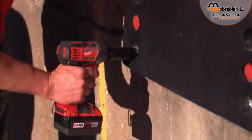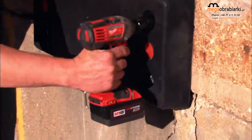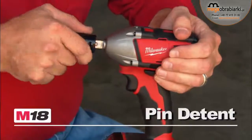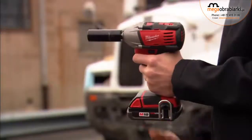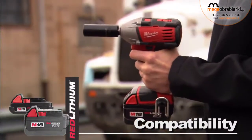Powered by a rugged Milwaukee 4-pole frameless motor, this compact impact wrench has all the power you will need to get the job done. The 1/2-inch detent pin provides positive bit retention, and this tool is compatible with the Red Lithium Compact or XE high-capacity battery for increased productivity.